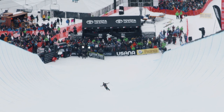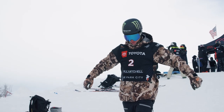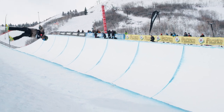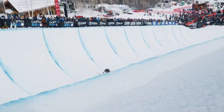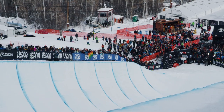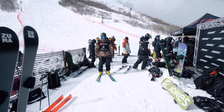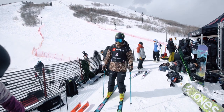We've got our top qualifier getting ready to drop in — US Pipe team member, two-time Olympic gold medalist for pipe. We're talking about none other than David Wise. The big switch right side double cork 1080, to the left side double cork 1260, to the right side 1080 coming in switch, switch double cork 1080 to the left, to the right side double cork 1260. Got a chance to catch up with David last night and his family, had dinner — he cooked me some wild game. He hunts for all his own meat. 86.6 — an improvement there for Wise.